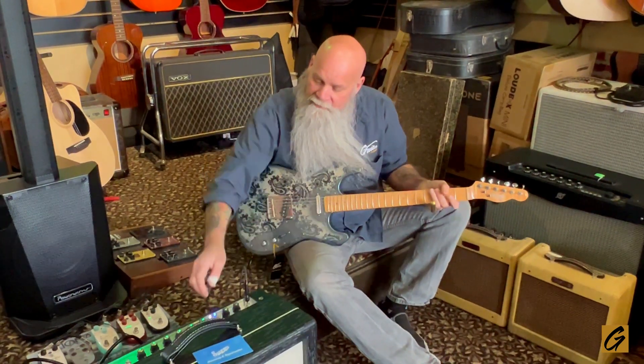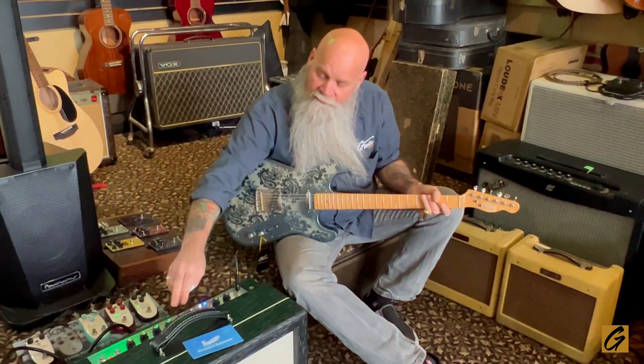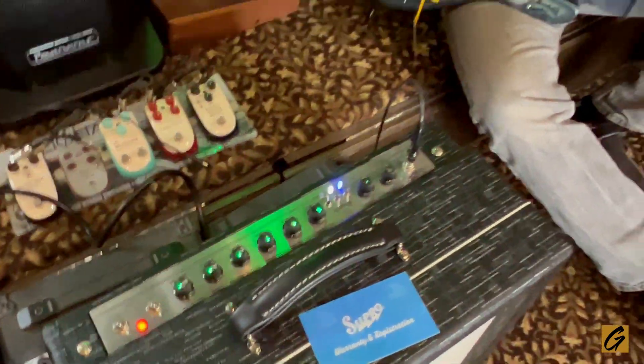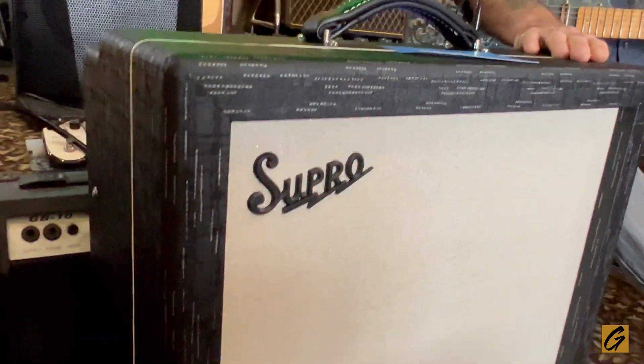And then finally, it's just got the standard three-band EQ. For those familiar with Supro, a lot of times it was just a tone knob — this has three-band: treble, mid, bass, if you really want to dial your sound in. Just a beautiful setup. And I love the vintage looks of these with this black Tolex. It's got the old vintage look of those 60s Supros. Beautiful amp.